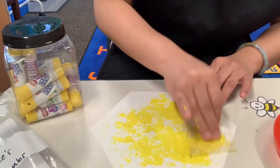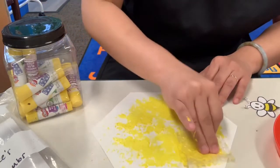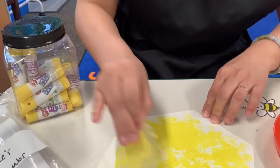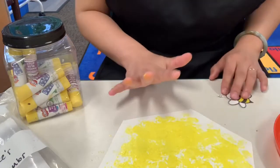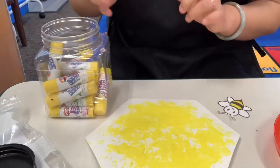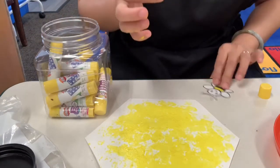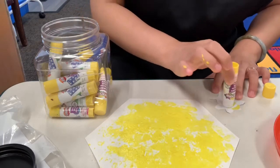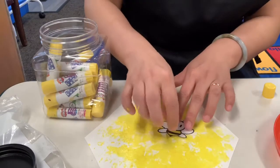Stamp it until you cover the whole piece of paper. Alright, I'm gonna do this much. After you finish stamping the yellow paint on your hexagon, you're going to use a glue stick and put some glue on the back of your little bumblebee, and then you're gonna stick her in her honeycomb.